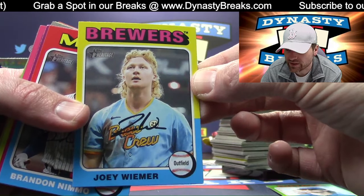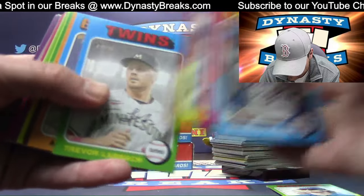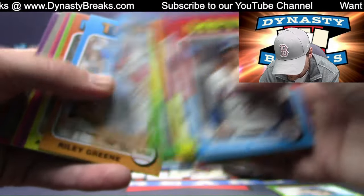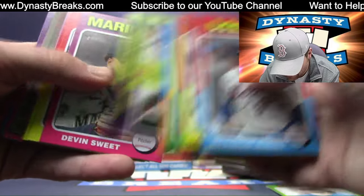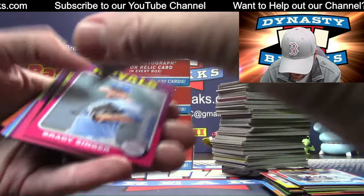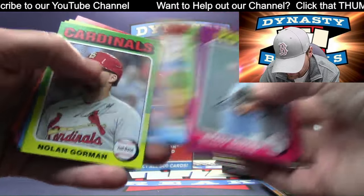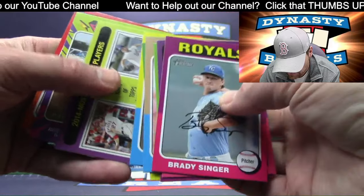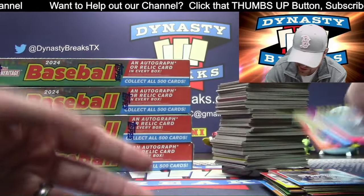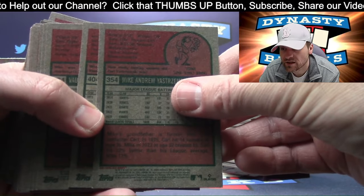Joey Wiemer — he looks really weird, I just want to say that. Sorry, Joey. Dusty Baker. We've got Gunner Henderson — nice card there, SP. The rebate is launched — one of the worst ideas ever, the automobile rebate.